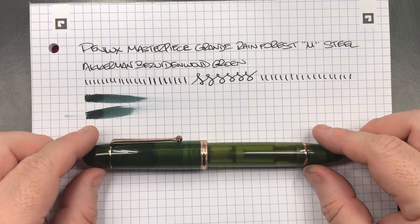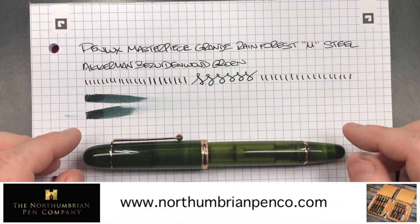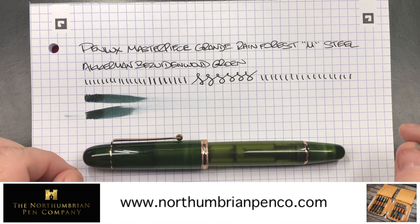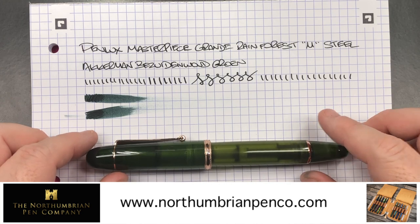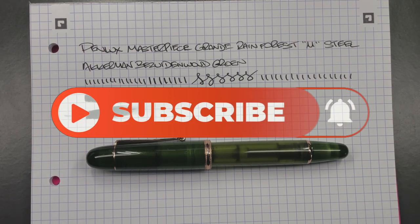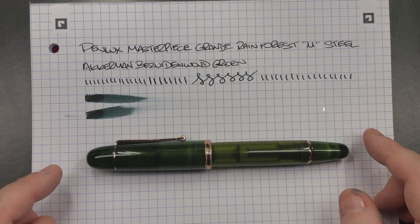So that's my review of the Penlux Masterpiece Grande. If you want to pick one of these up in the UK or internationally, go and check out Vince at the Northumbrian Pen Company - I'll put a link in the description so you can click through and see these masterpieces. You can also buy them elsewhere online in the US and other countries. I got this one from Vince at the Northumbrian Pen Company. So that's my review of the Penlux Masterpiece Grande in the Rainforest. Thanks for watching - please like, comment, subscribe, and I'll see you on the next pen video. Bye bye.